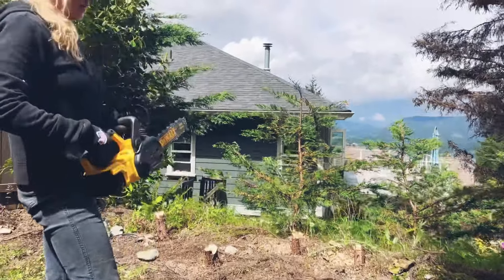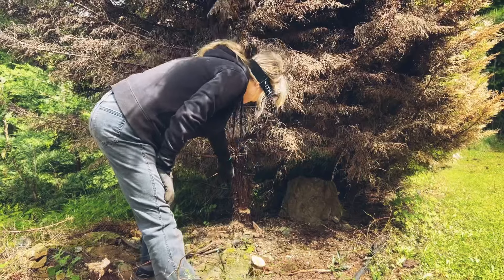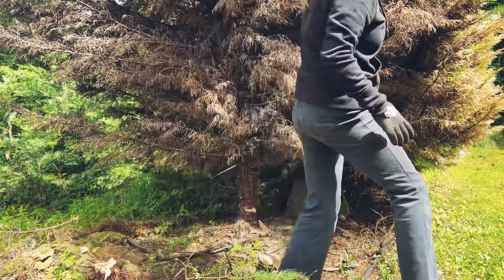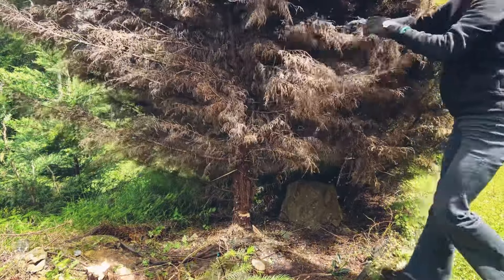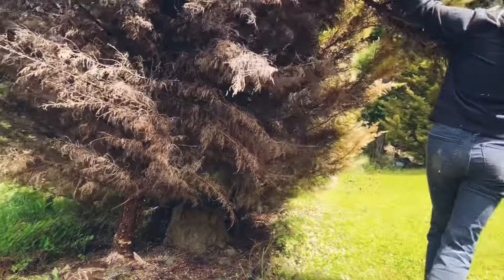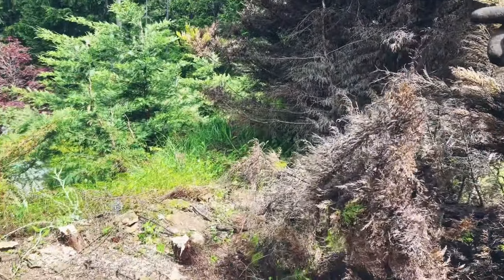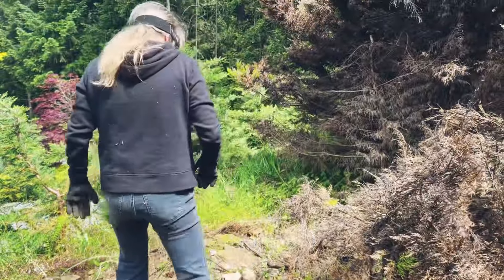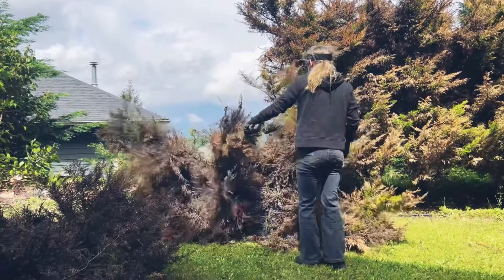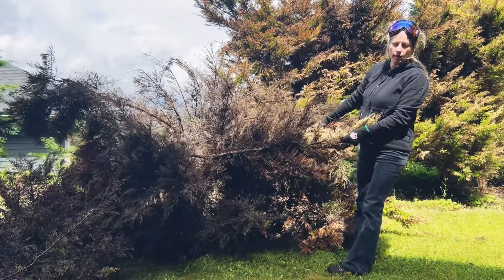Looks good - I'm just about to do that one. I put a notch cut in it and then started going that way, and I think all I have to do now is pull it. There you go! I just want to make sure it doesn't fall into the neighbor's yard, that's why I'm being very careful. I even removed the mess around the peonies.